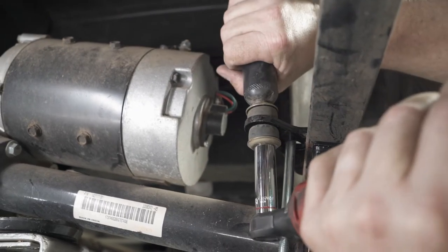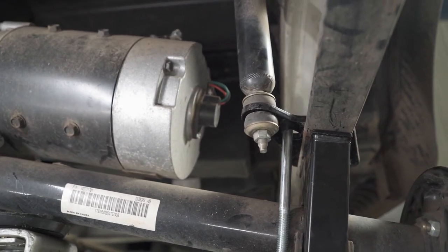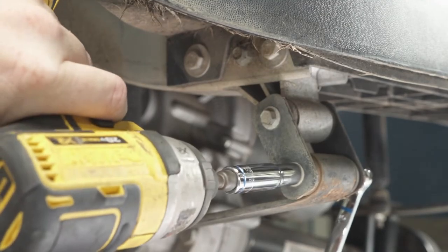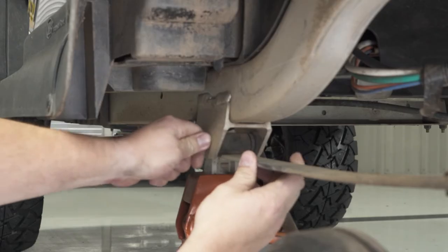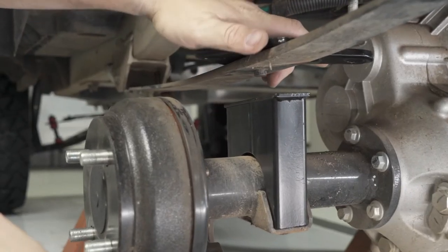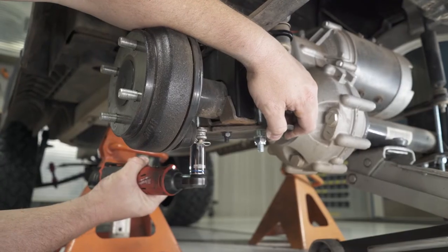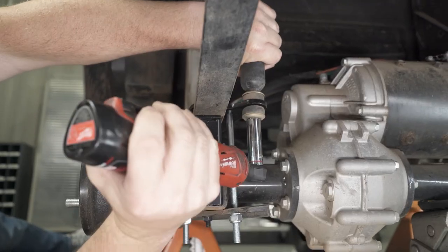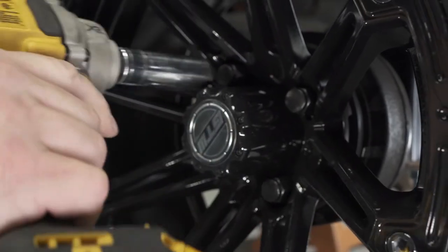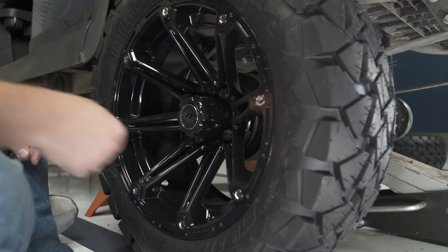Using a 9/16 socket, tighten the shock hardware until the rubber bushing compresses and expands to the outside of the cup washer. This completes the passenger side installation. Move the floor jack to the driver side of the rear axle and remove the shock hardware and the U-bolt that we loosened earlier. Follow the same steps from the passenger side to install the rear lift on the driver side. Note that you may not have to move your rear brake cable mount on the driver side. Install your new wheels and tires using half-inch lug nuts and torque the lug nuts to 55 foot-pounds using a 19mm chrome deep well socket.